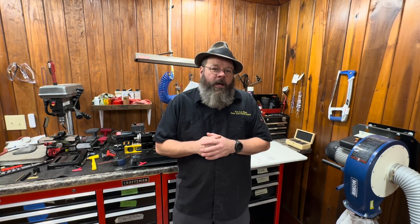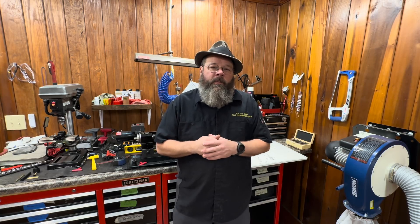Good morning. Welcome back to the House of Tone. My name is Wesley. I'm a professional band instrument repair technician. I started a YouTube channel to document my life in the trades. I appreciate you dropping by.